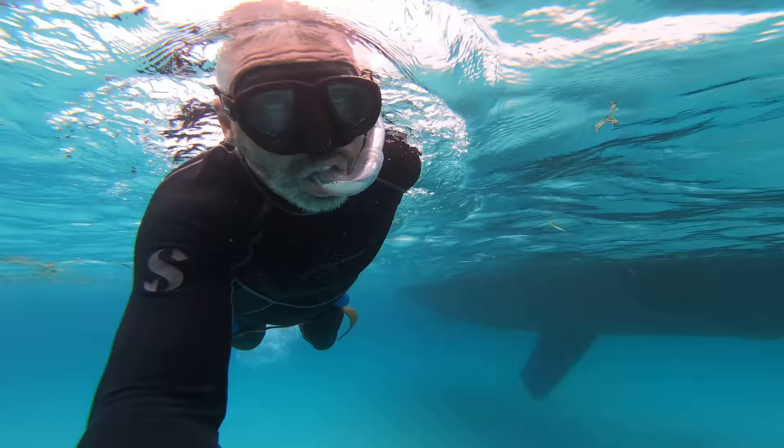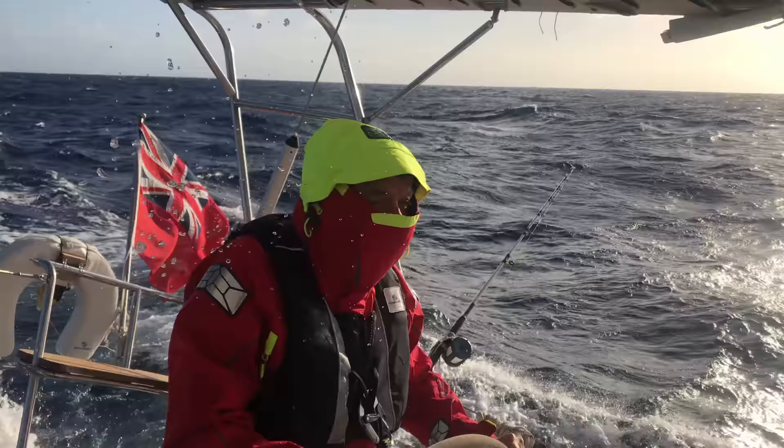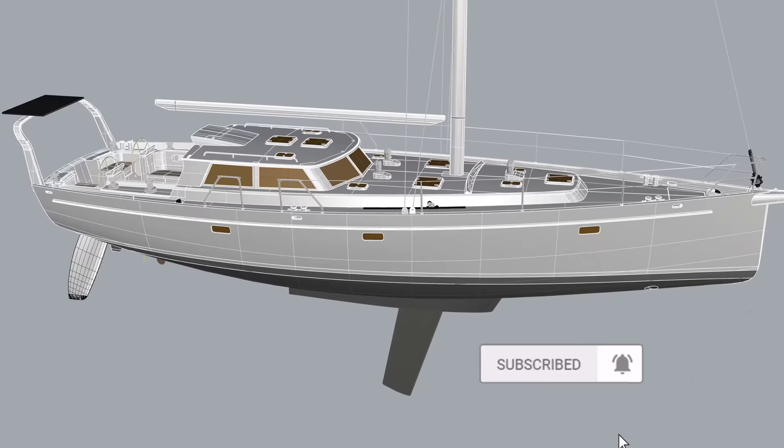We're Cheryl and Paul Schard, hosts of the Distant Shores Sailing Adventure TV series. We've been cruising and living aboard for 33 years, documenting the sailing lifestyle. Join us for the building of our fifth boat, a custom aluminum Orion 49.